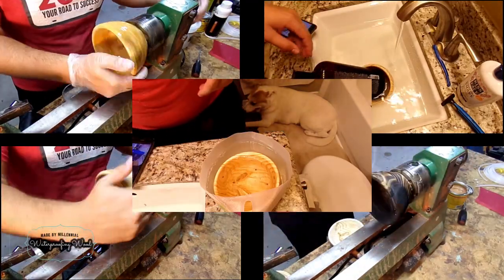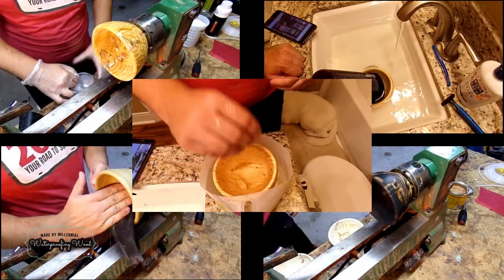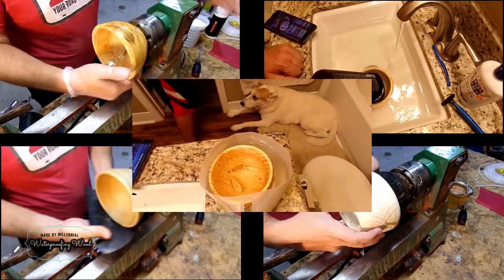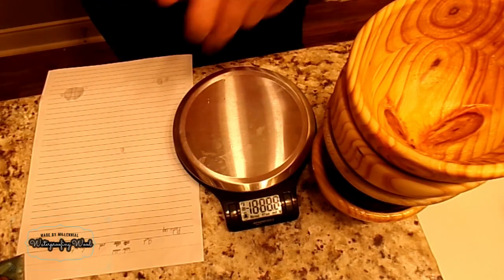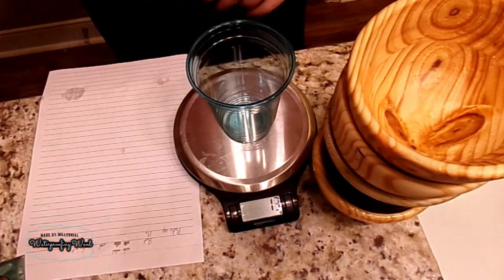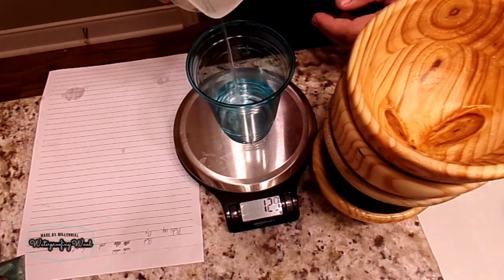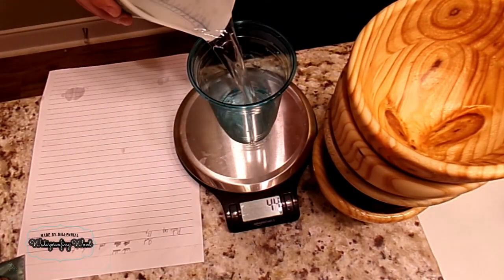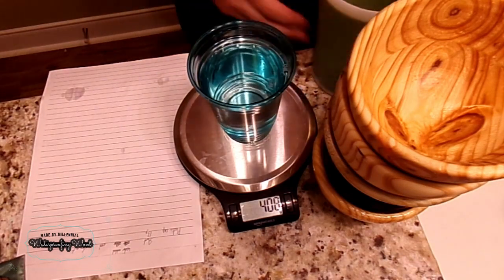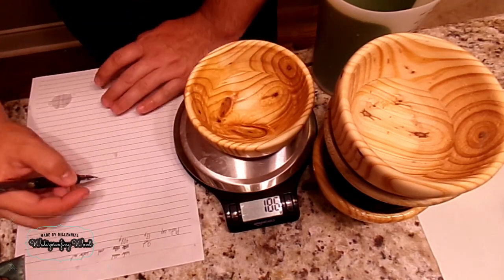While this does seem like a lot of stuff, it goes pretty quickly. Now that I have all the bowls finished, it's time to fill them all with water. The way I wanted to do this was to get some readings of the actual bowl's weight as well as the amount of water added. I'm just using a scale to do that, going through each bowl, filling it up, and recording all the information.